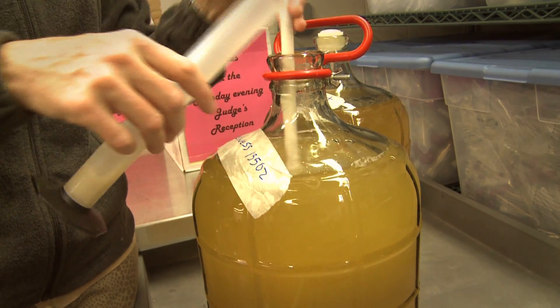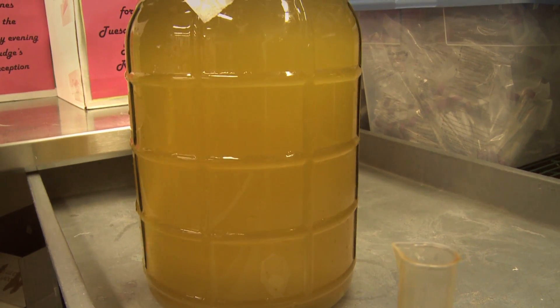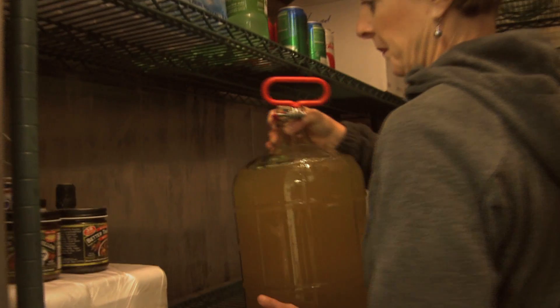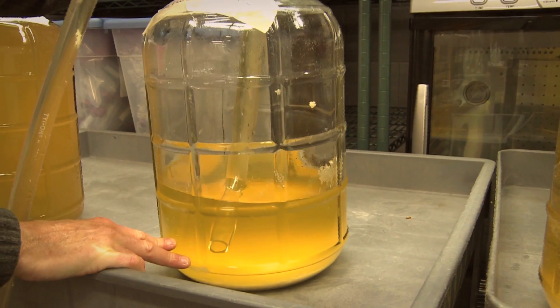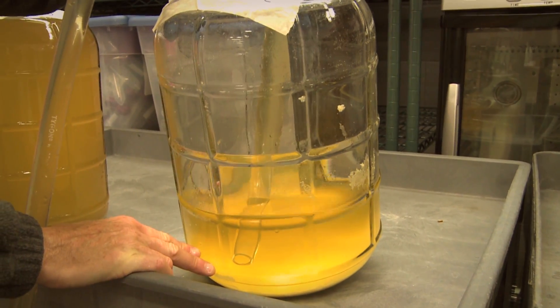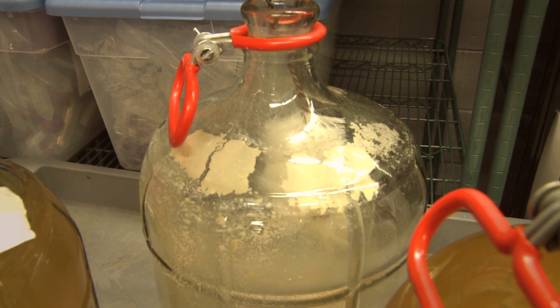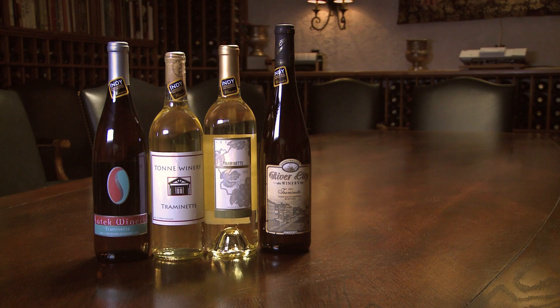We add sulfites, bentonite, and sparkaloid. These two products help fine the wine — they help clear it up and settle it as it sits in a cold cooler. After the wine has been sitting in the cooler for two months, we rack it again. The residual on the bottom would be bentonite, sparkaloid, yeast sediment, and there will likely be tartrate crystals around the vessel. From there we add sugar, maybe potassium sorbate as a yeast inhibitor, filter it, and then go right into the bottle.